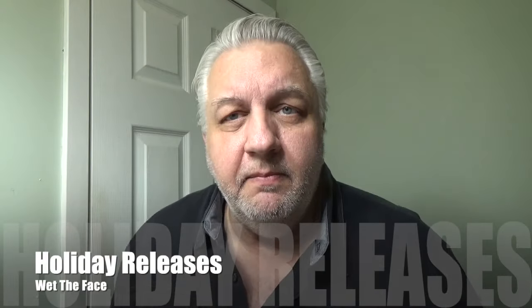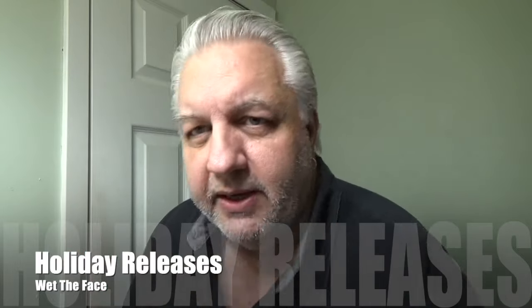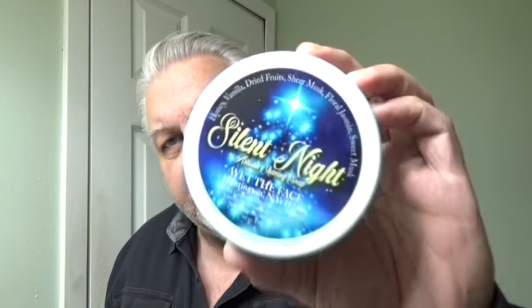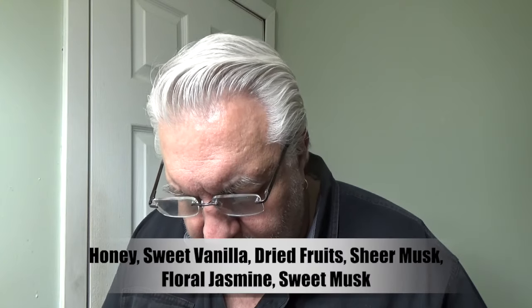Welcome back — glad you're here. I have my holiday releases: one that is coming back from last year and a brand new one. Let's start with the one coming back from last year. This one is called Silent Night and I really do love this. The notes are honey vanilla, dried fruit, sheer musk, floral jasmine, and sweet musk. This is one of a kind — I don't think anybody has one of these.